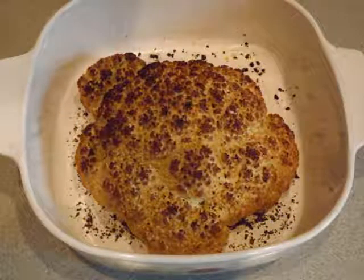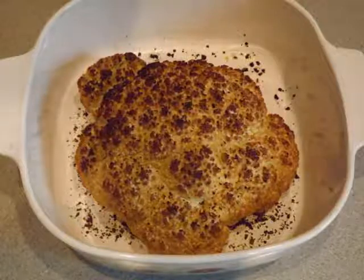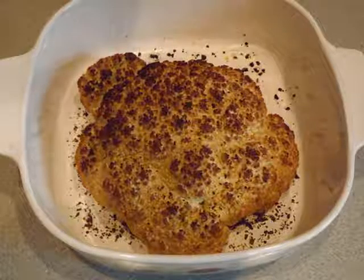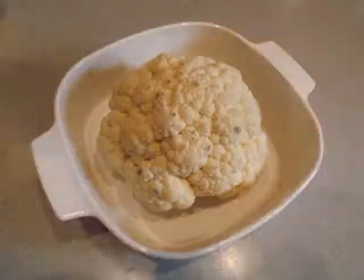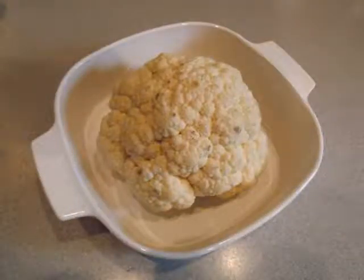Hi, this is Coach Natalie Jo with a quick and easy recipe: Roasted Head of Cauliflower. It's a perfect green on the Medifast 5-in-1 program for your leaning green meal. Cauliflower is actually a moderate carbohydrate vegetable, so it's a good choice to have often.